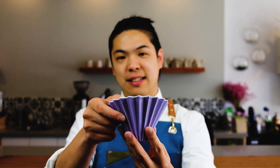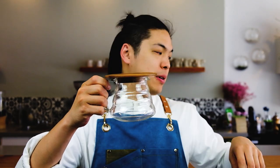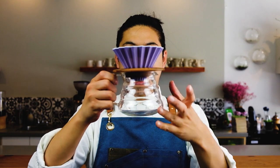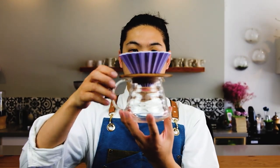Quick overview of the equipment we're going to be using today. The drippers actually come with a wood base — it's very important because it sits on the server we're using. It just goes on like that, and the dripper goes on top. That's the basic setup for the pour over.